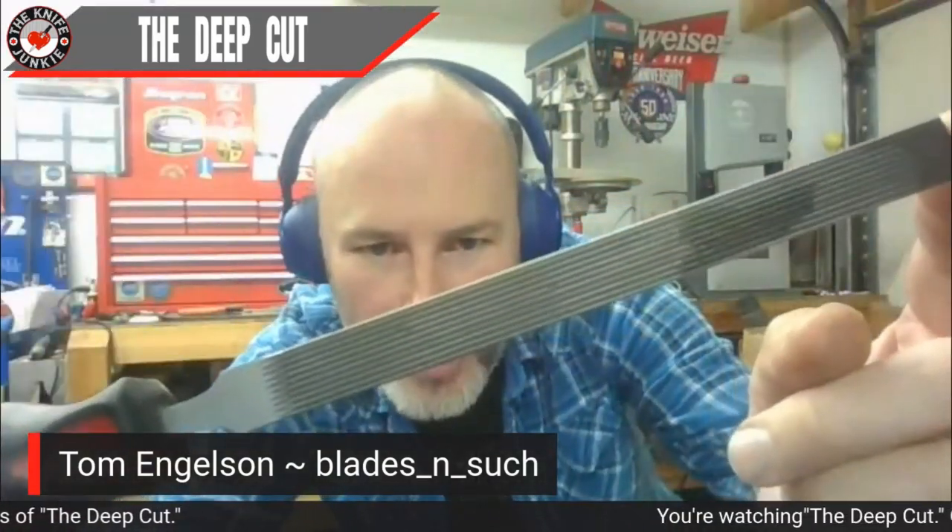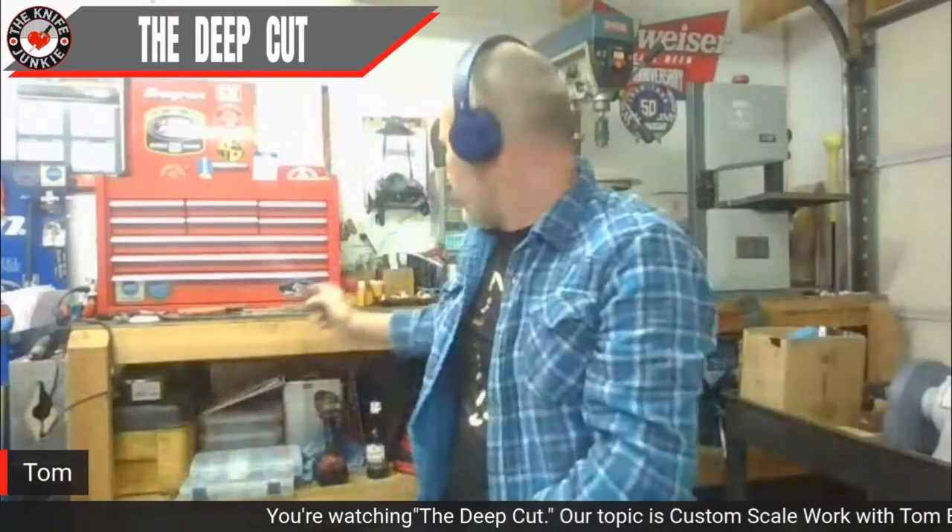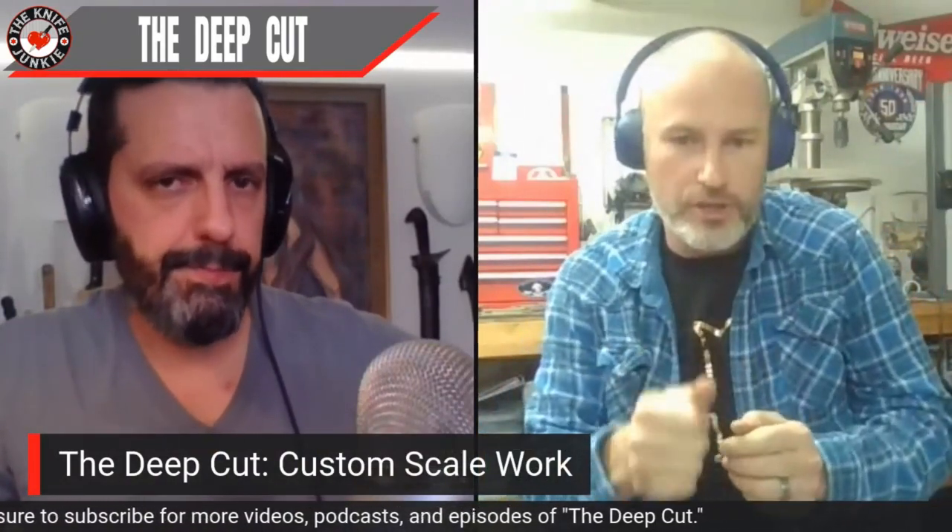The checkering file has maybe five or six rows of teeth. You can see there are about eight or ten rows in here and this one's only a half inch wide — they make them bigger. My buddy Christian had done some stuff on one of the Facebook groups and I said I've got to find that. He used it on the liners and on the CQC Sevens — it's actually that checkering file that makes the jimping on the liners, not the scales, and it's almost identical.